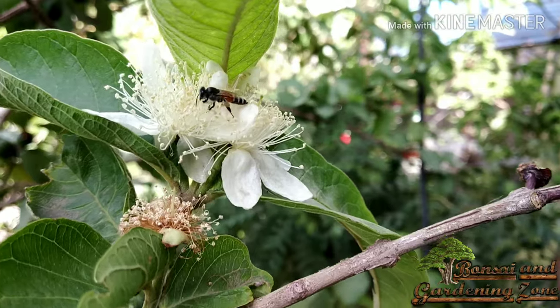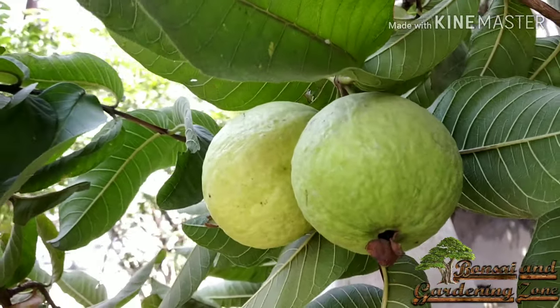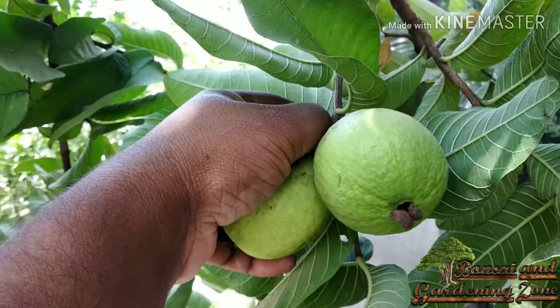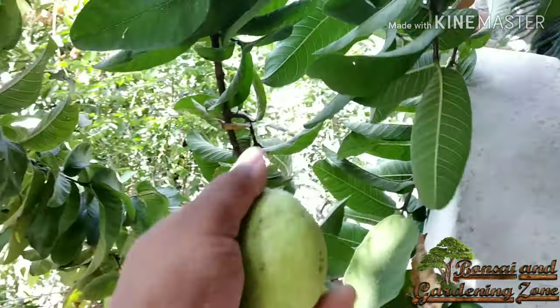This tree produces fruits which are medium in size, round in shape, with few seeds and white flesh. Compared to Thai guava fruits, these fruits mature very quickly.